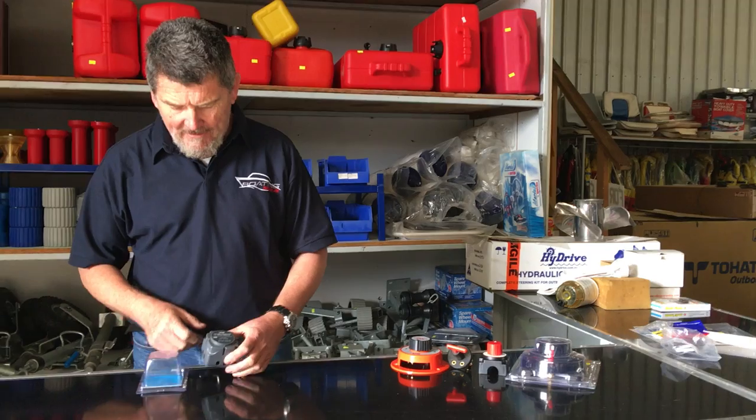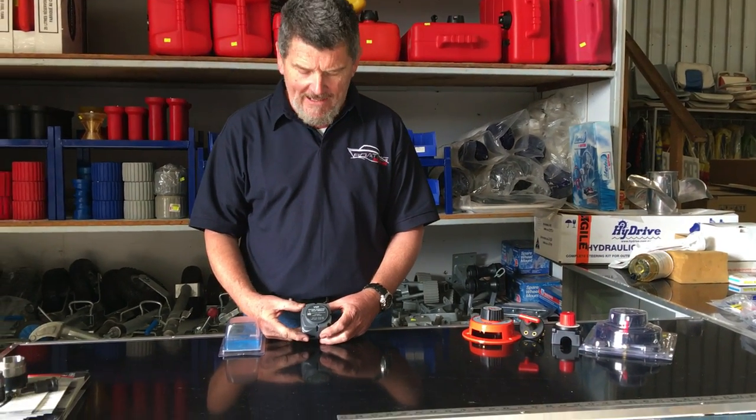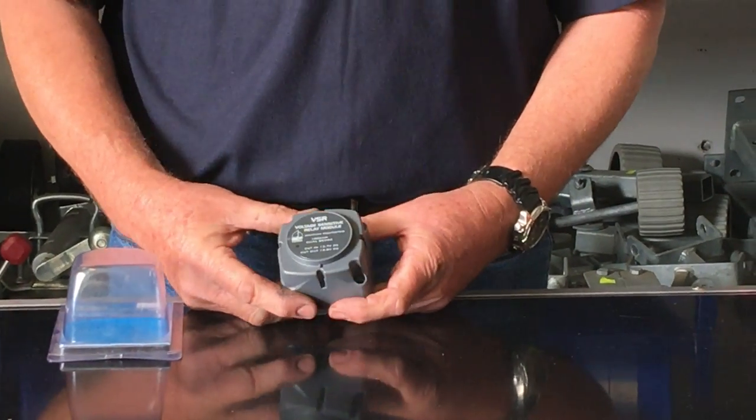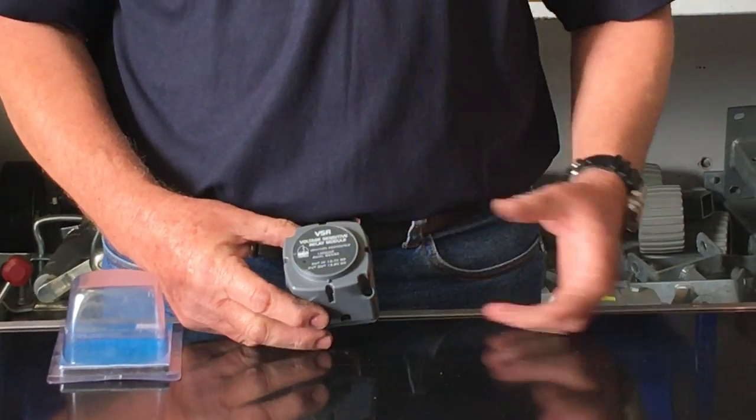The new boy on the block now is the VSR, which is a voltage sensitive relay system. What it is, basically, is an electronically operated battery switch.